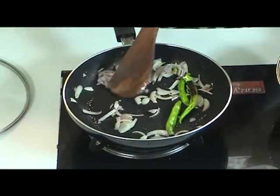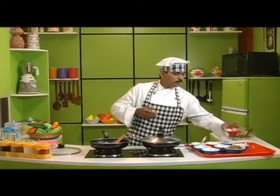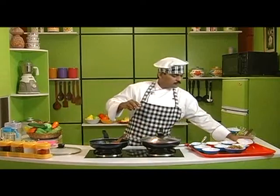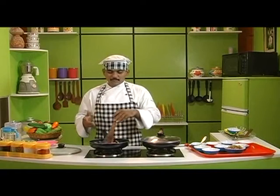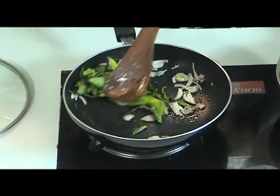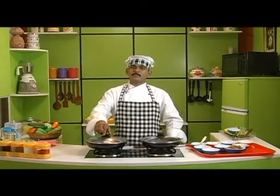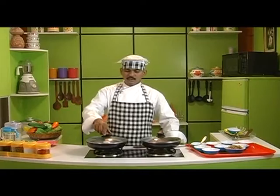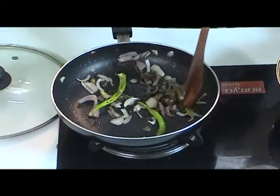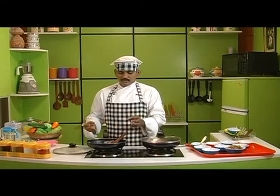The onions are cooking and the water in the onions is going to recede in a short while. Now I am going to add the gongura leaves. The gongura leaves have to be cooked well when there is oil in the pan. Let us let it cook for about 5 minutes. The onions and the gongura leaves have cooked pretty well, and the green chillies have also cooked pretty well.